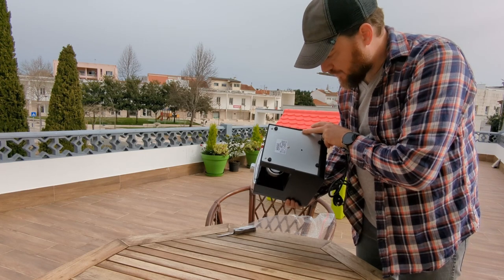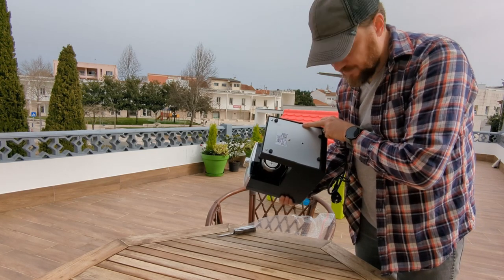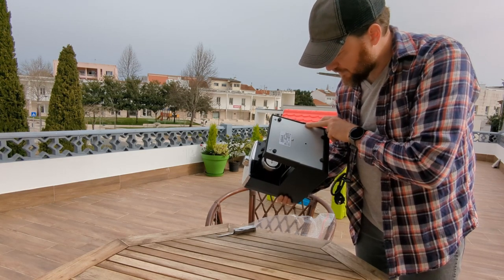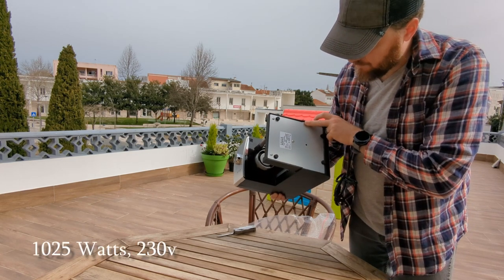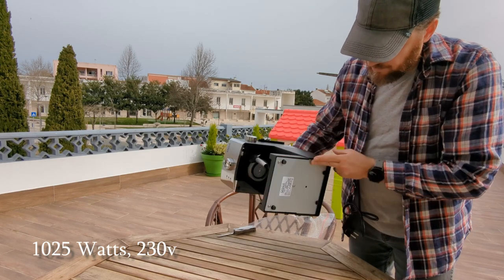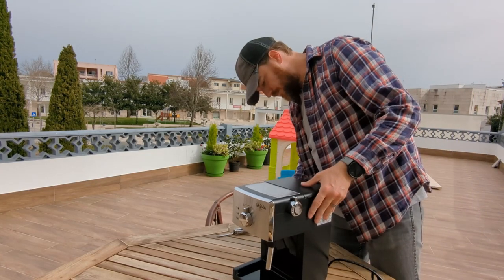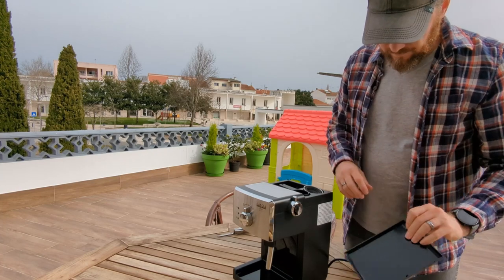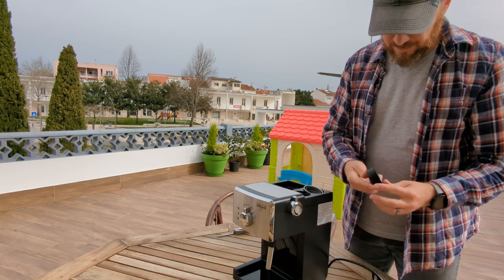The label shows Gaggia R18435-11, which should be the code for the Viva Deluxe. It's 230 volt, 50 hertz, 1025 watts, manufactured in 2021. There's a lift-off tank cover, and a coffee scoop and tamp all in one piece.